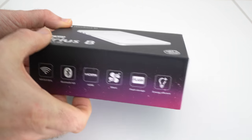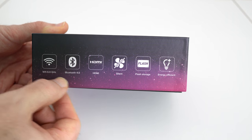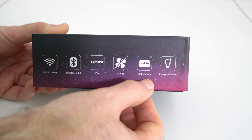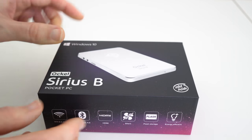How things have changed over the years — I just cannot believe it. You can see some of the specifications on the side of the box: Wi-Fi, Bluetooth, HDMI, silent because it's fanless. We've also got some flash storage to extend the storage capacity and it's energy efficient as well, as you would expect from a tiny little PC.